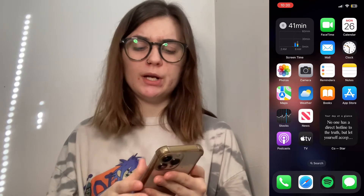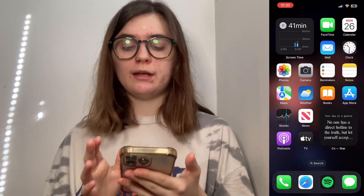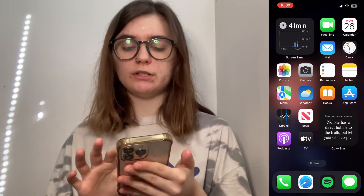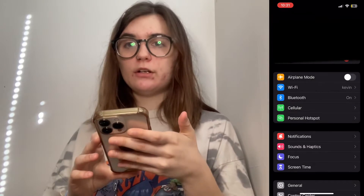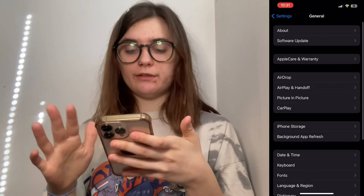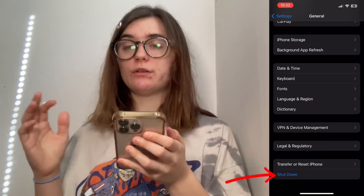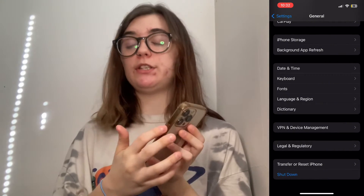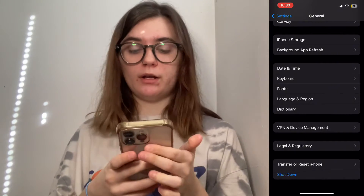Now if one or both of these buttons were broken, you might not be able to restart your phone this way. If that's the case, or for some reason this way wasn't working, you're just going to go into Settings, then General, and scroll down to the very bottom where you'll find the Shutdown option. This allows it to restart without you having to use the power button.